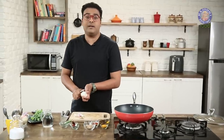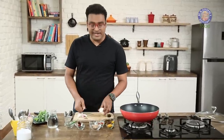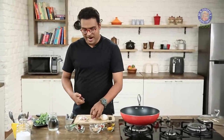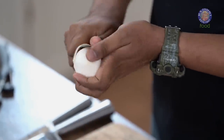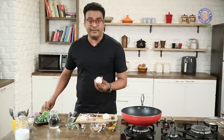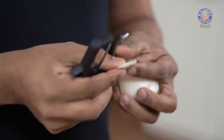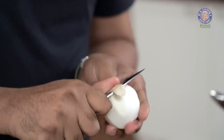Shalgam Ki Sabzi is made in various different ways, but this is my personal take. Shalgam is a vegetable that some people pinch their noses at, while some people wait for the season — I'm one of those who actually waits for it. First things first, peel the Shalgam. I'm using a small paring knife, because using a peeler gets a little difficult and results in a lot of wastage, giving you a very thick peel and changing the shape. Back to the paring knife for absolutely thin peels.